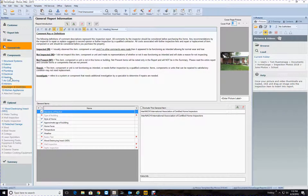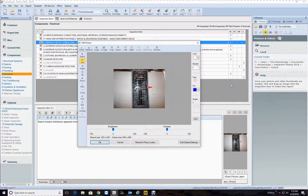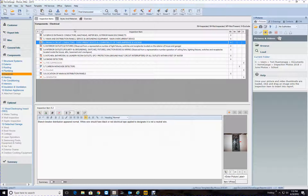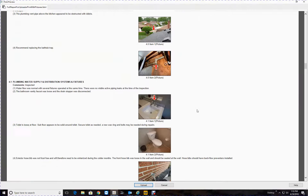That was it — you had it at medium, it should probably be small. Looks like it got blown up to take a look at it or something. Anyways, let's go back and make sure all your pictures are the right sizes.